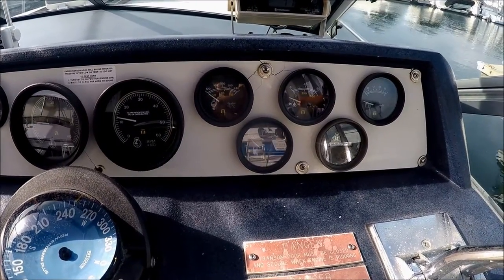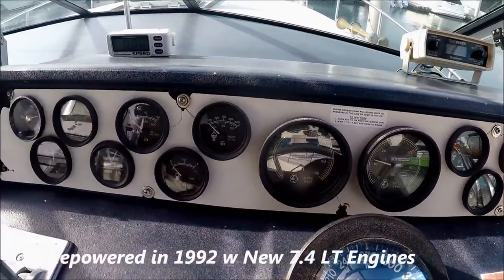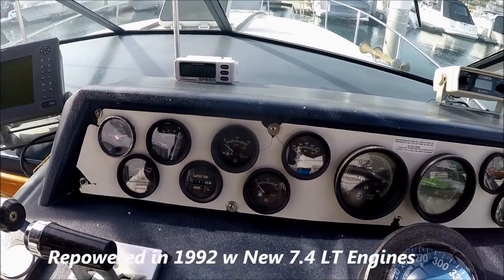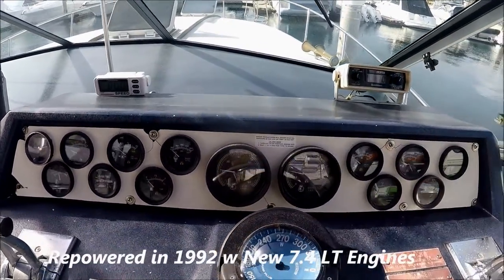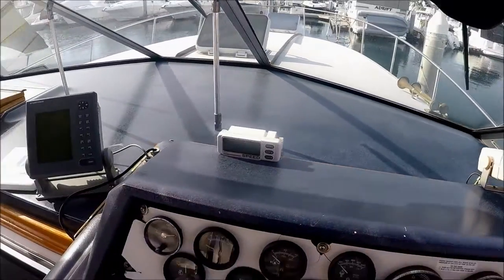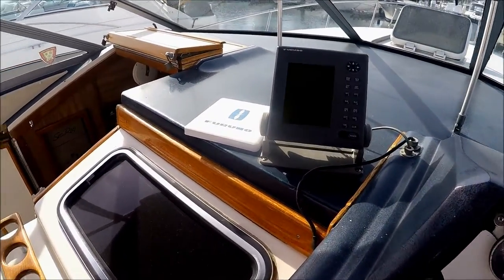We've got two hour meters — one is showing 1,600 and the other is showing 1,100. We don't know if that's since the repower or if it's on the boat itself. We've got our standard depth finder right there, a speedometer, and a Furuno unit right there.